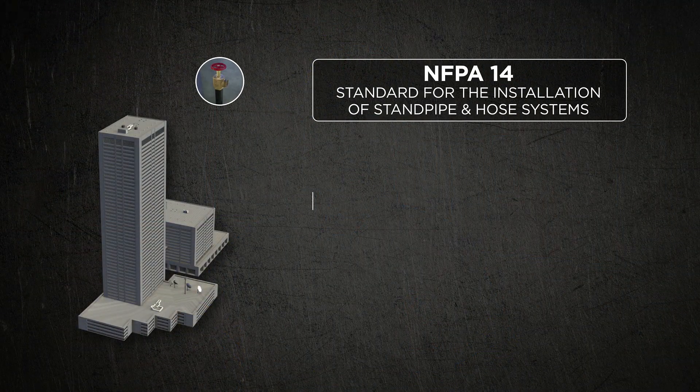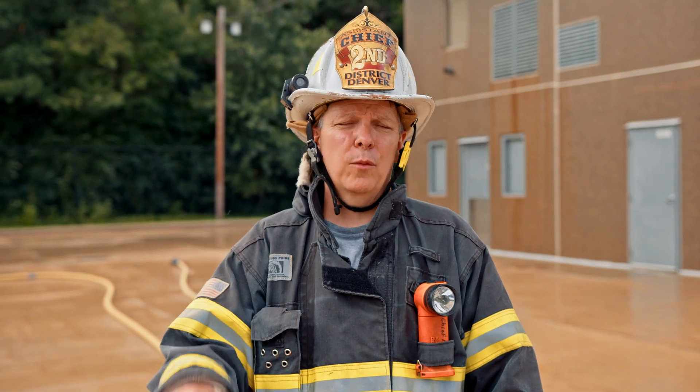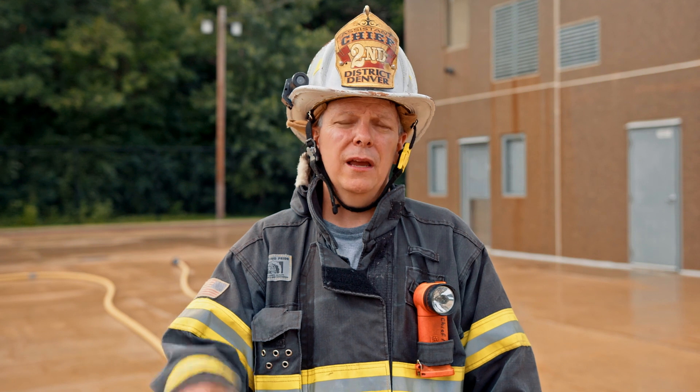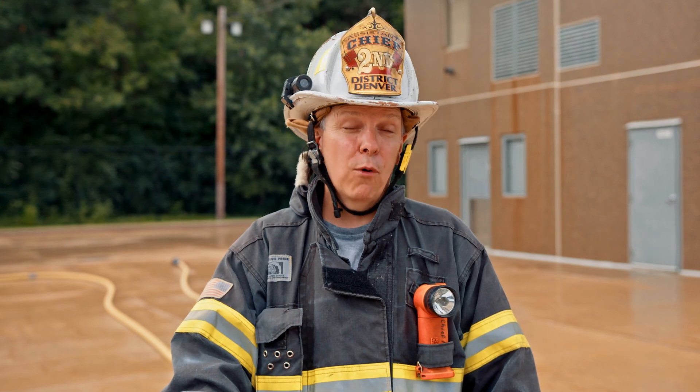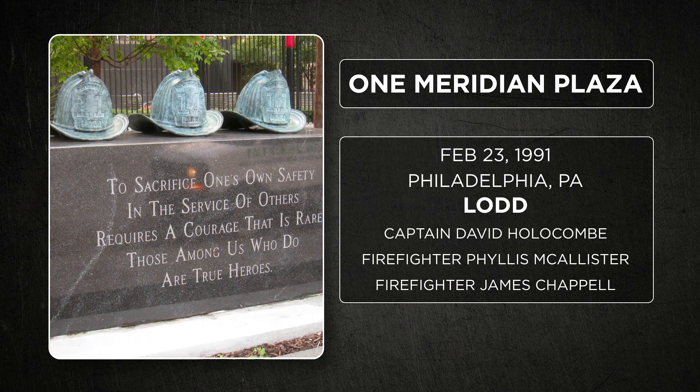NFPA 14 states that buildings built prior to 1993 should have a 65 psi residual pressure at the two topmost outlets or the two most remote outlets with 500 GPM flowing in high rise buildings and other standpipe equipped buildings that are low rise. That's how they flow test a system and that's how a building gets a certificate of occupancy, and that's for buildings built before 1993.